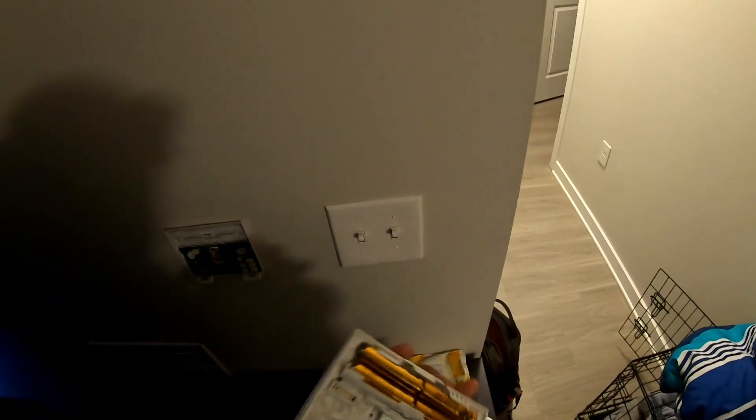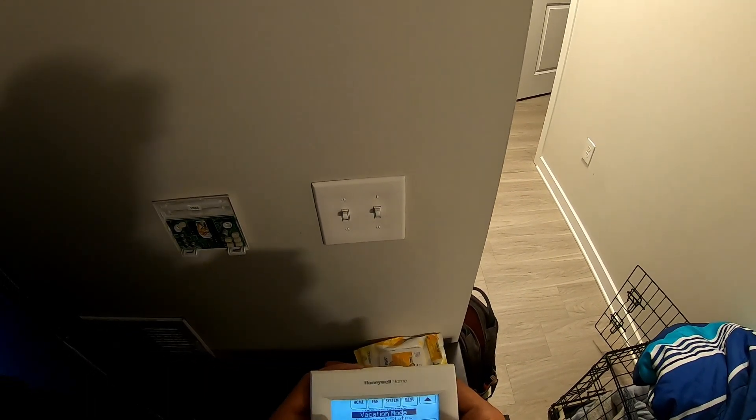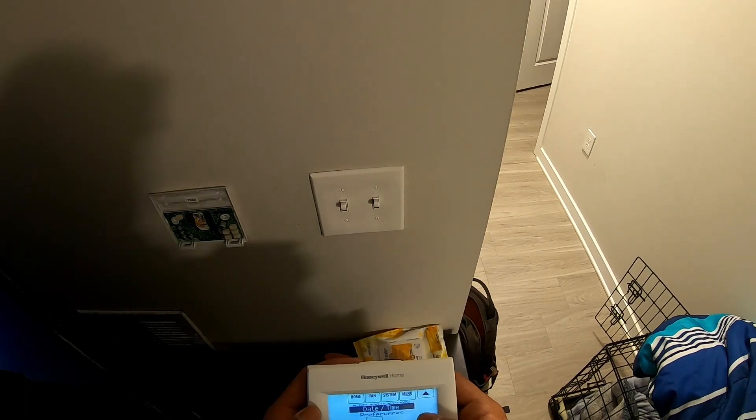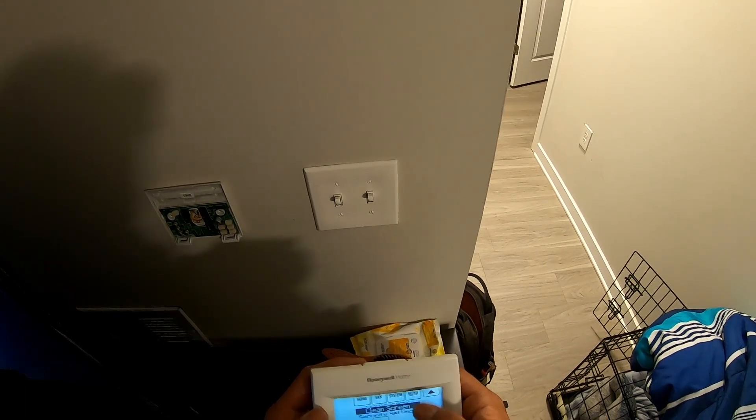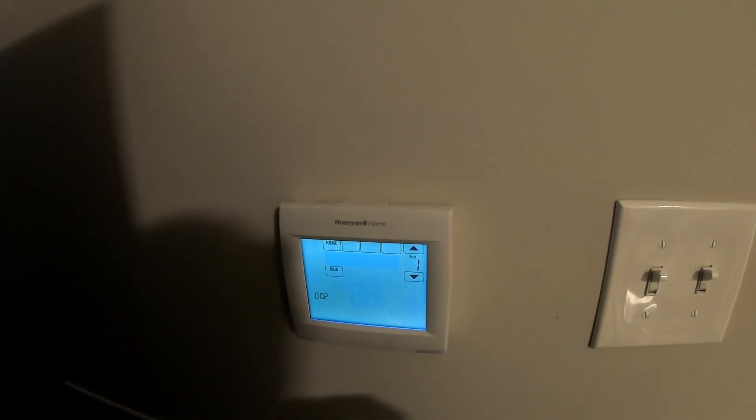With these Honeywell thermostats, to get into the user setup there's a four-digit code on the back. Get that four-digit code, go into the installer options, put that code in, and you can throw it into test mode. I threw it in test mode, put it in heat, turned it on — nothing.